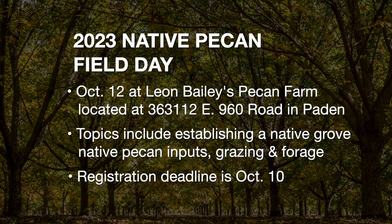Just a quick reminder about the upcoming 2023 Native Pecan Field Day. This event will be on October 12th at Leon Bailey's Pecan Farm in Payton, Oklahoma. Topics will include establishing a native grove, equipment needed for tree cleanup, grazing and forage, and much more. This field day is free, but the registration deadline is October 10th, so don't delay. For more information about this event, just go to sunup.okstate.edu.